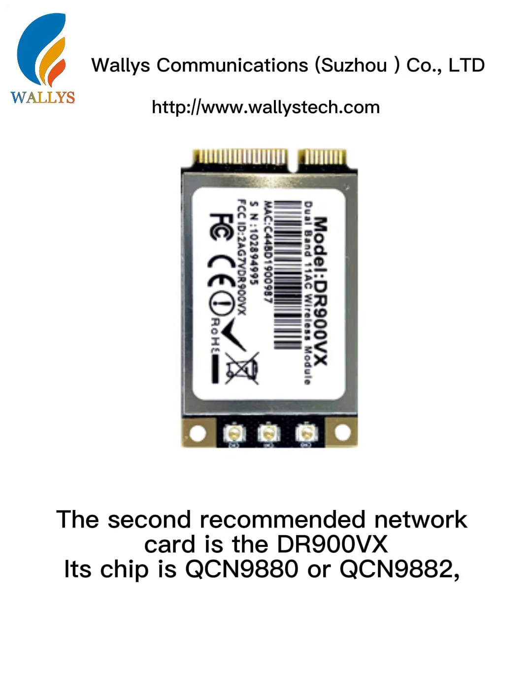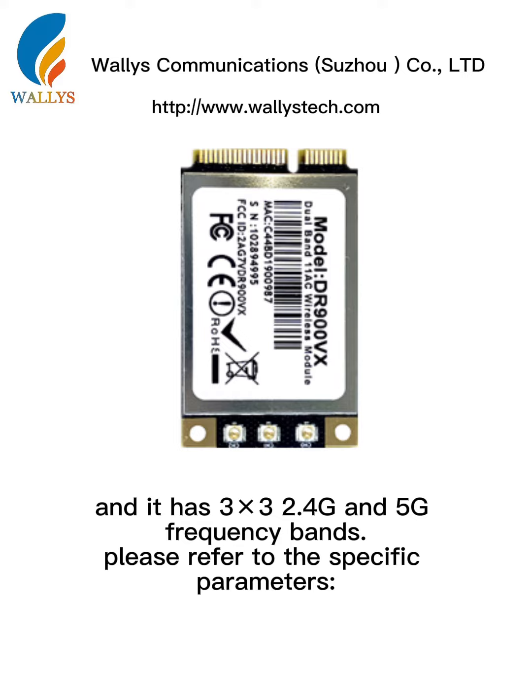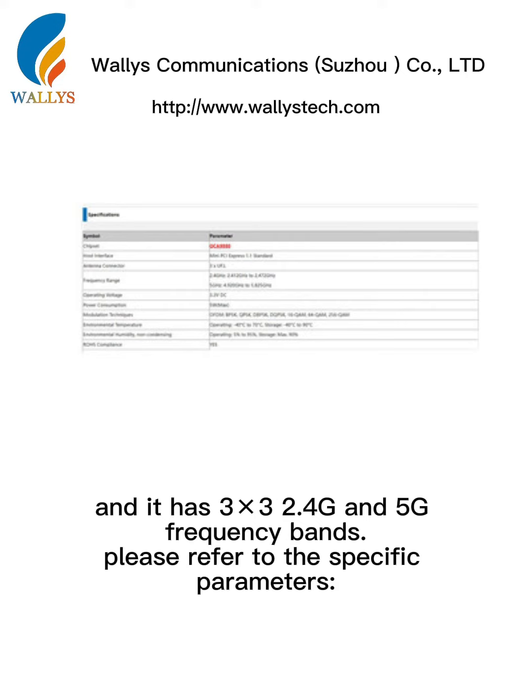The second recommended network card is the DR900VX. Its chip is QCN9880 or QCN9882, and it has 3x3 2.4G and 5G frequency bands. Please refer to the specific parameters.